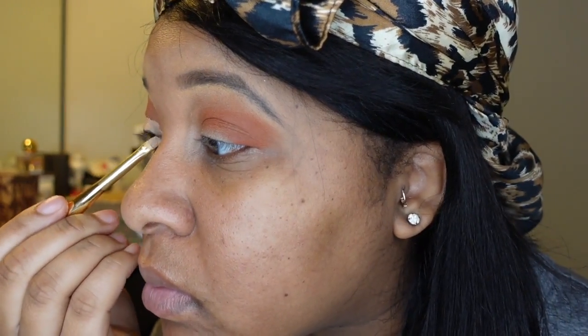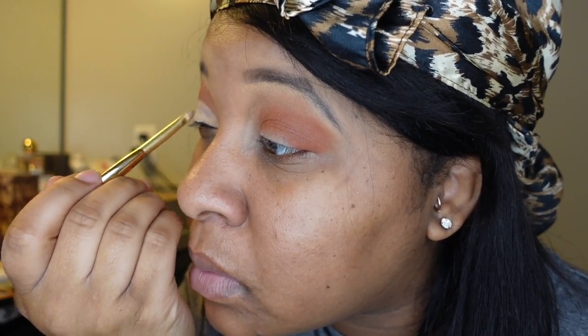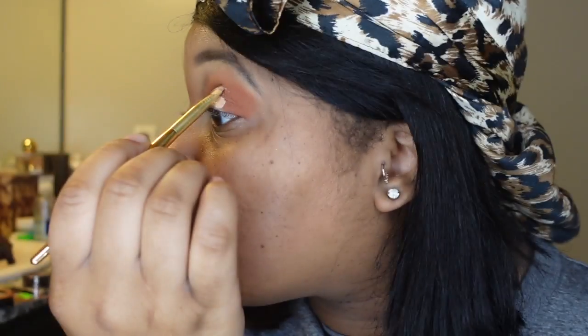Next I'm going to do my cut crease using a concealer of your choice and an angle brush, and I'm just going to cut out that crease really thinly. Don't get too flustered if the lines aren't extremely perfect — just try to get them as perfect as you can, because blending means everything when you're doing your makeup.